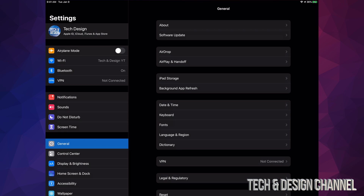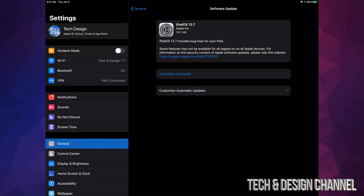Once you're in here, go right into General. Under General, your second option will be Software Update. Under Software Update you should see it spinning around, and then you should see Download and Install.